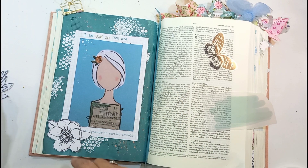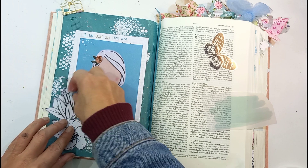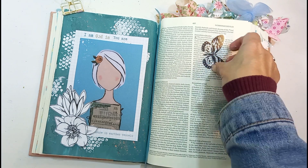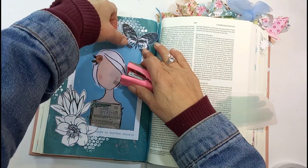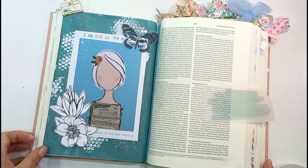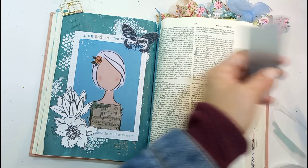I just wanted to document it — it really stood out for me and meant a lot to me at that moment in time. The Beloved Society girl has probably got nothing to do with it, but as Bible journalists, we just want to create something. We understand when we look at that verse — it's a reminder, and we document it in whatever way we want.